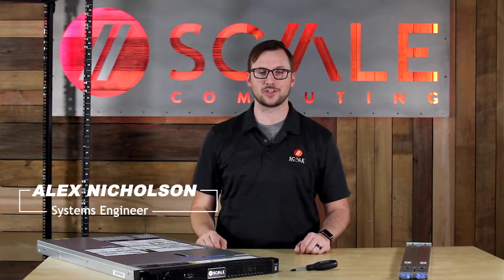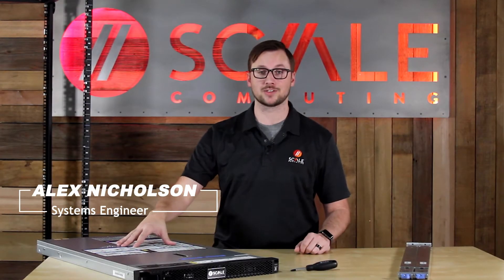Hi, I'm Alex, a Scale Computing systems engineer. Today I'm going to show you how to rack the HC-1000 series dual processor node.